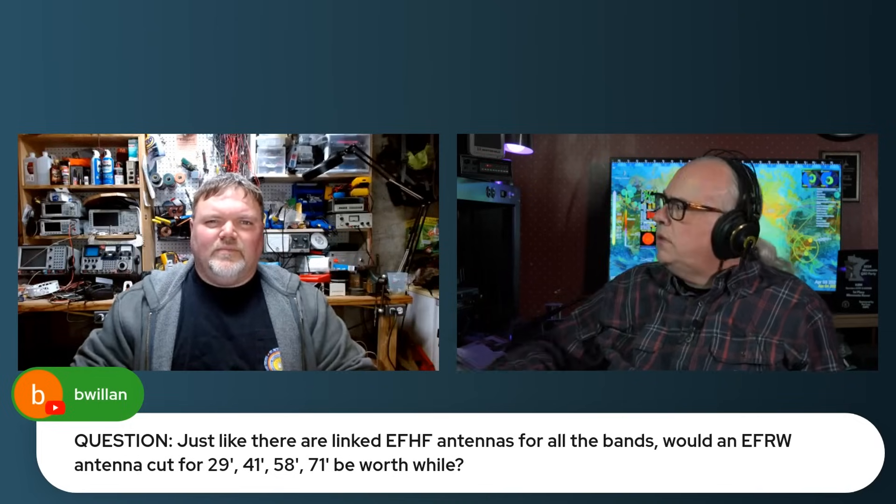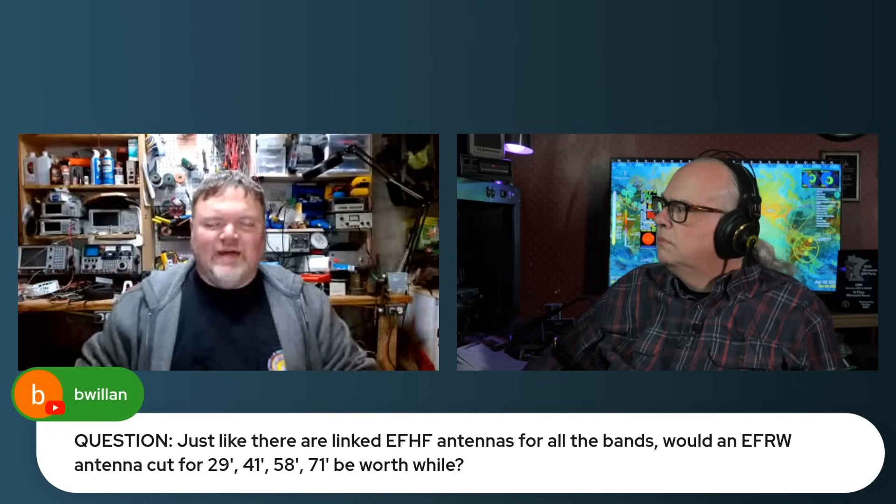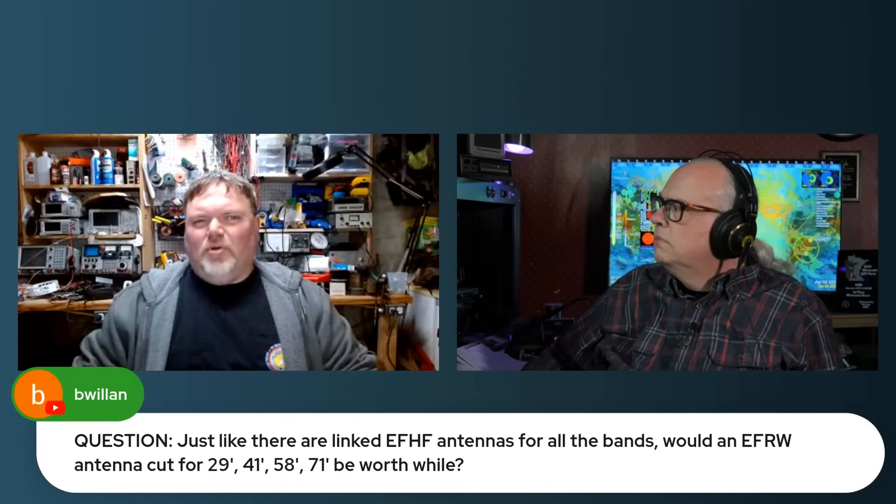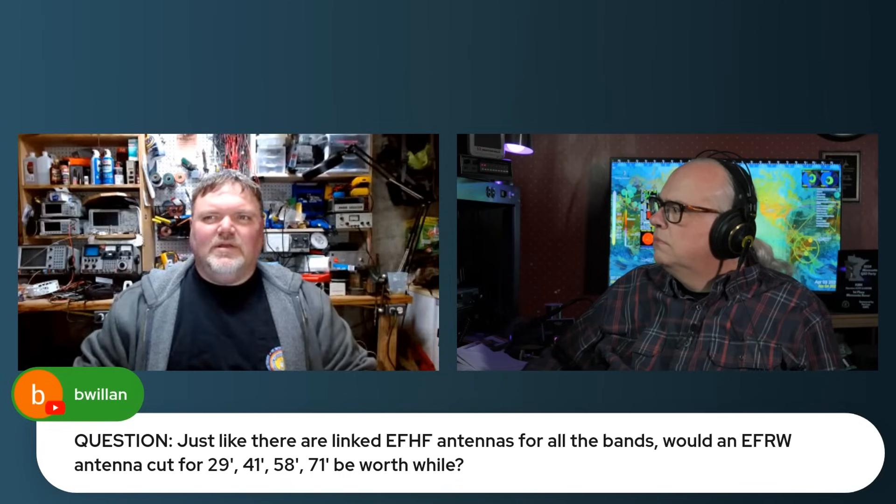We use links in a dipole because we want to have more than one band on the dipole, and it's easy to change on a portable dipole. On a portable NFED random wire, you're choosing based on what you can deploy — if you can get 71 feet up, great; if not, try 58 feet, and so on.